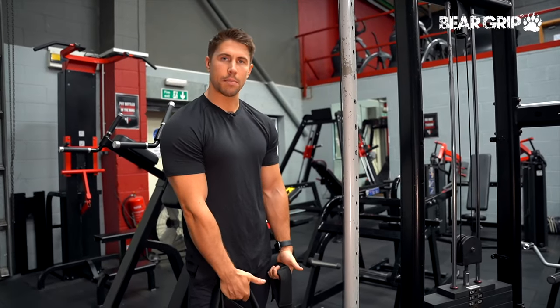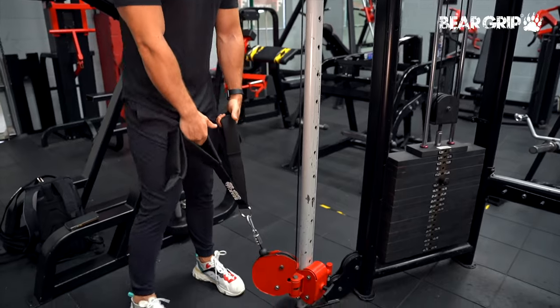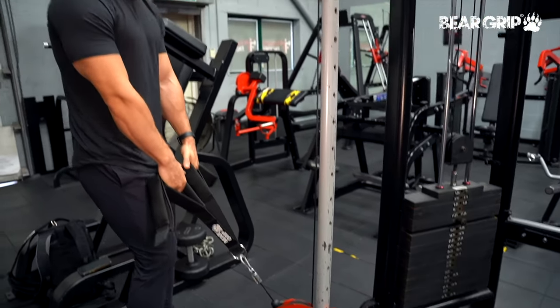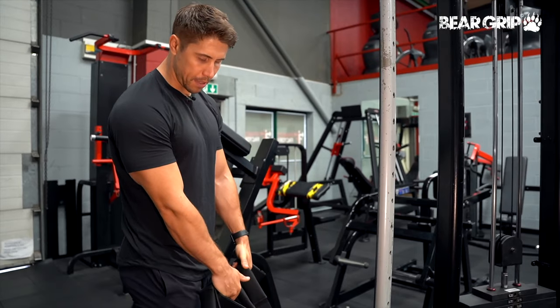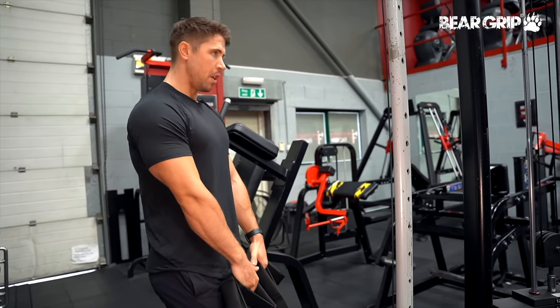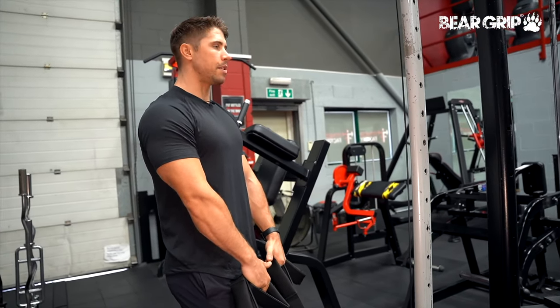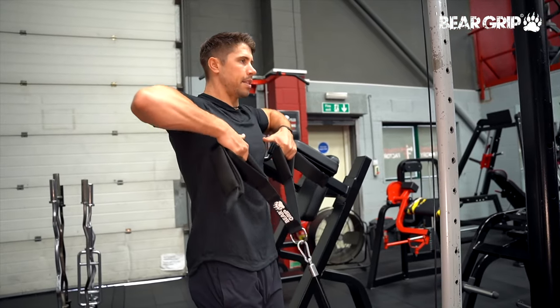Cable upright rows. I've got my triceps attachment set to its lowest point around ankle height and I'm going to take a very slight step back just so I've got a little bit of tension in the cables. I'm also using a grip on the triceps attachment that's just slightly higher than what I'd normally use, but you can adjust that depending on what feels good for you. All I'm going to be thinking about is putting my elbows out towards the sides and thumbs towards my nipple line, really squeezing my shoulders at the top.